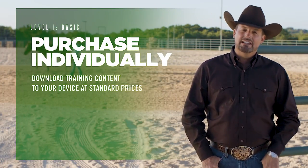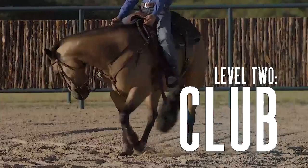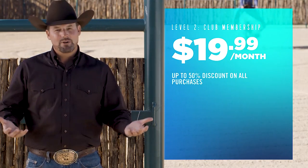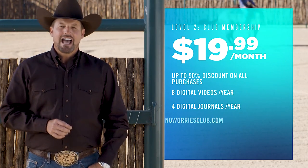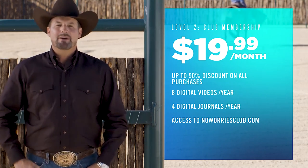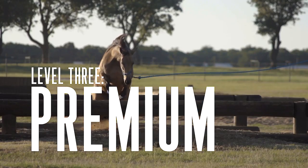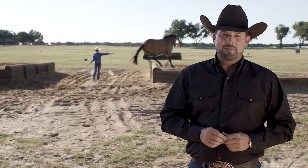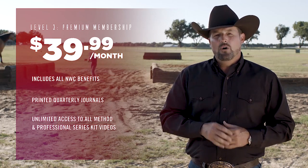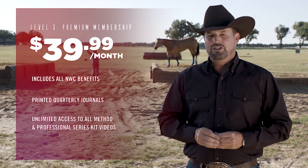We created three new ways to get the training content you need at the price you want. The basic level allows you to purchase and download training content at our standard price with no annual fee. When you become a No Worries Club member for $19.99 a month, you get up to 50% discount on purchases, plus eight digital videos and four digital journals a year, access to the No Worries Club website, the largest collection of method material in the world, and you can join our social network and chat with thousands of other folks. The premium membership gets you all that plus a printed quarterly journal and access to all method and professional series kit training videos — thousands of dollars of horse training delivered right to your fingertips.